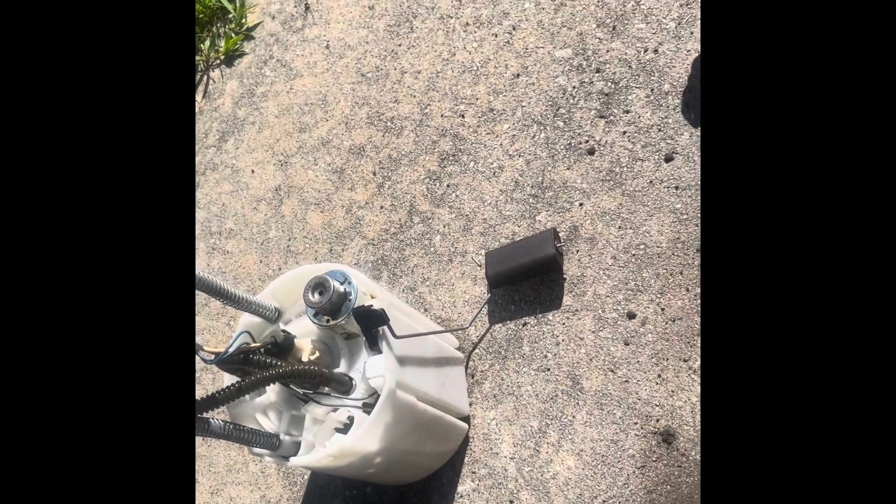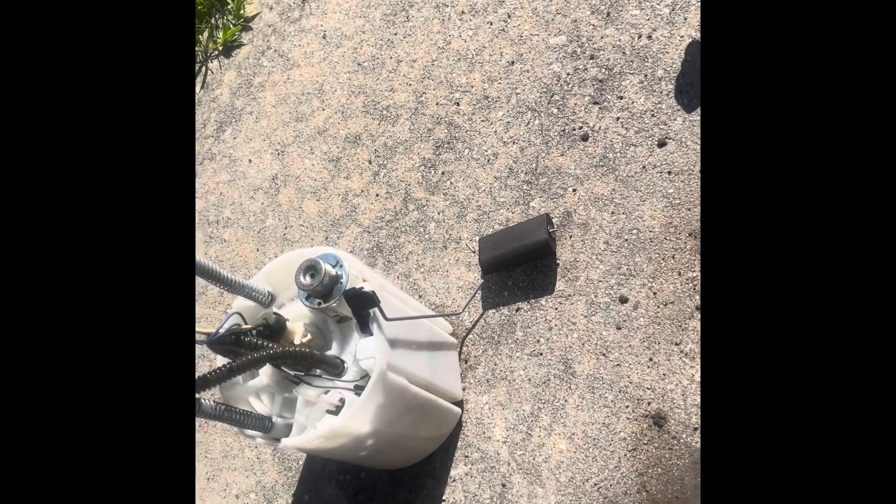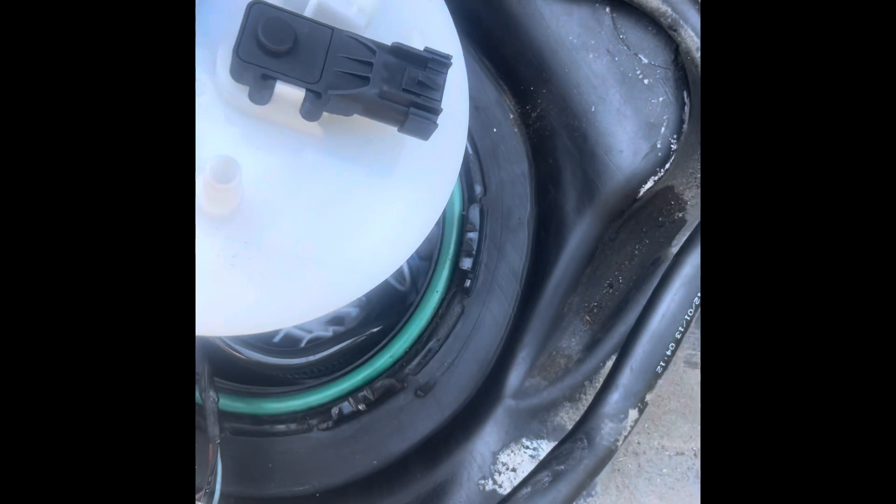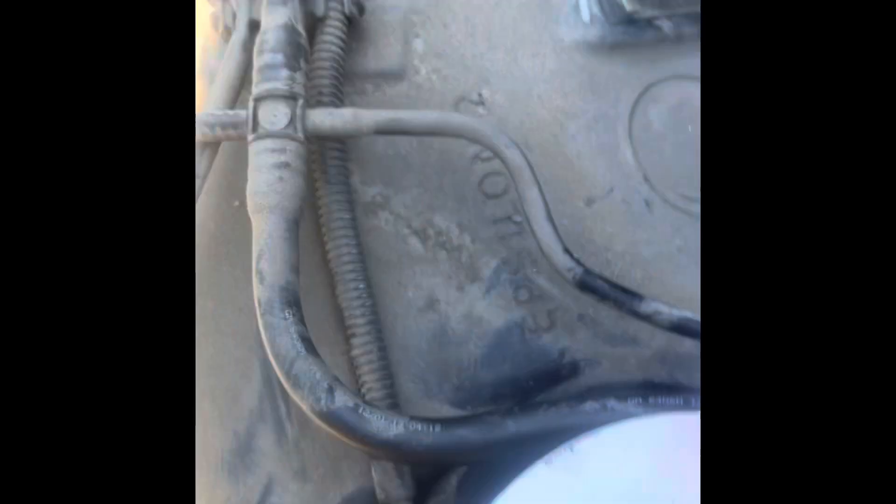There is a squeeze tube line right there. Make sure the new pump comes with the float orientated the same way it was on the old one. Clean this seal area the best way you can.